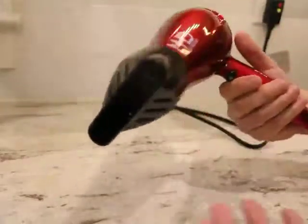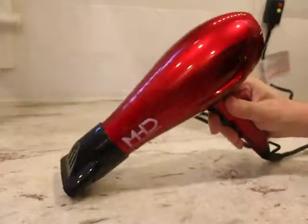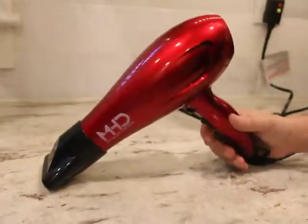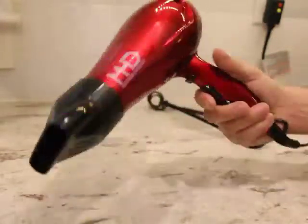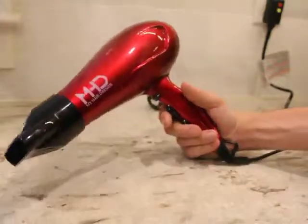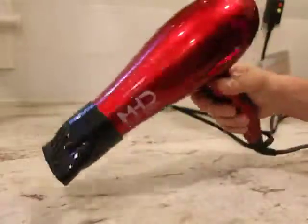It's a very nicely made unit and looks good. I saw a review saying it was loud — I don't know what they're talking about. This is as loud as any blow dryer I've ever had; it's standard in terms of volume. If you're looking for a relatively inexpensive blow dryer that works, looks good, and has all the basic features, I think this is the one.